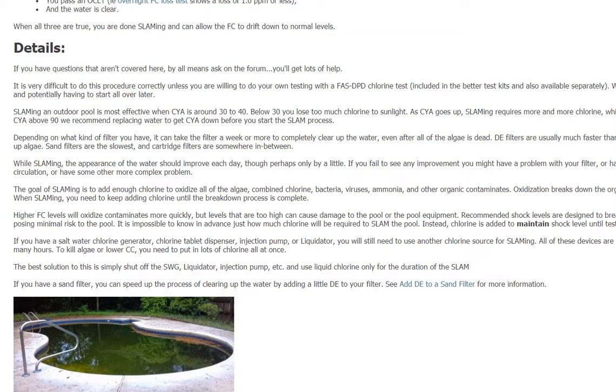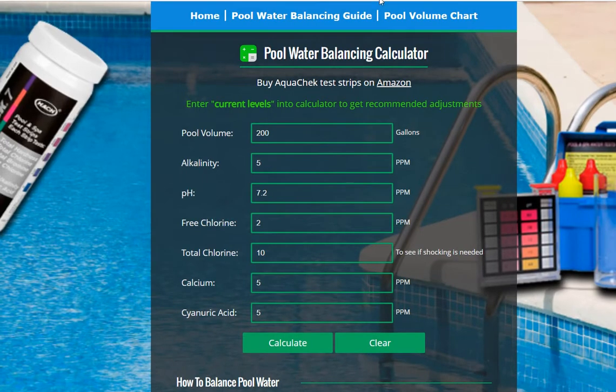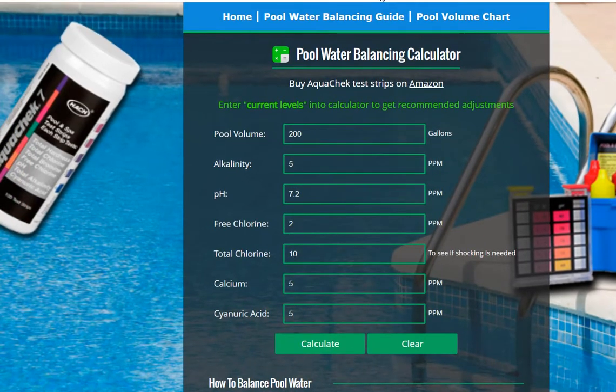Whether to use chlorinated or non-chlorinated shock depends on how much total chlorine you have. If total chlorine is high — like 10 ppm — use a non-chlorine shock; if it's low, you can use a chlorinated shock. There's a great calculator on poolservicema.com — I'll put the link below — which tells you exactly how much shock you need to eliminate combined chlorine.